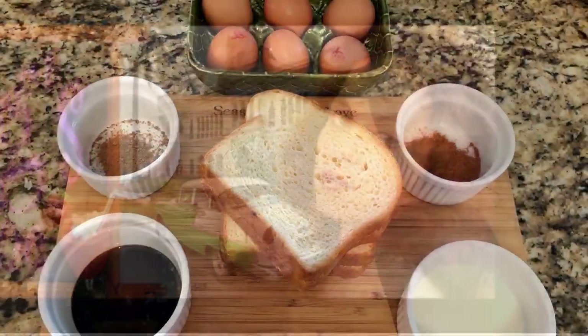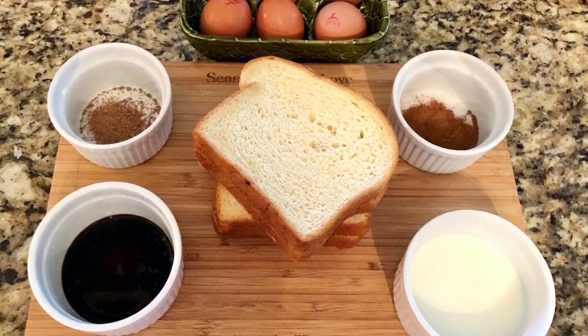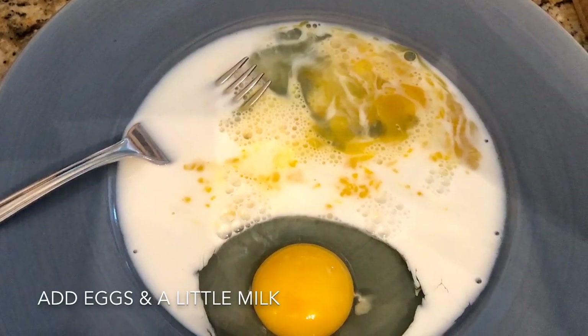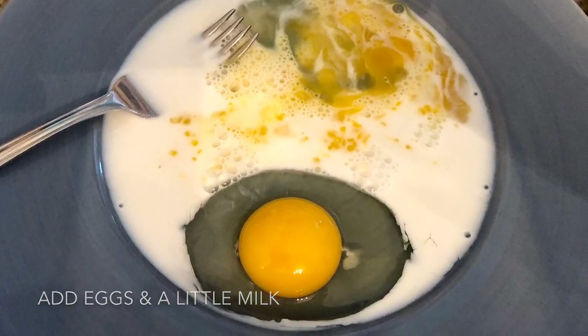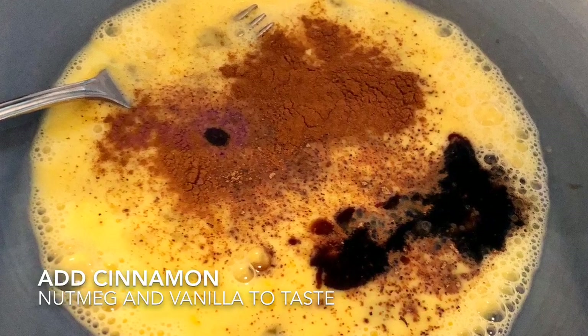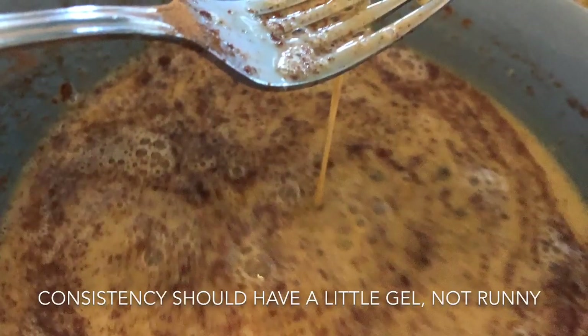Here's what you'll need: any kind of bread — day-old bread is fine, I used King's Hawaiian bread. You'll need a really good quality vanilla, cinnamon, nutmeg, a quarter cup of milk, four eggs, powdered sugar, and butter. And that's it.